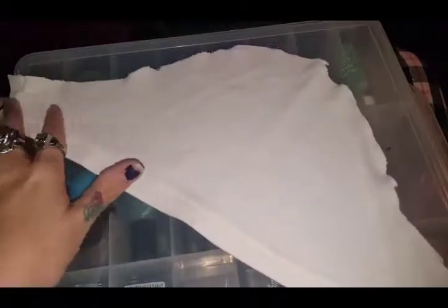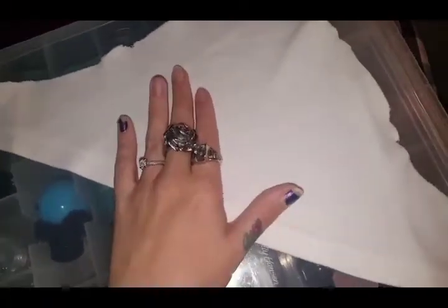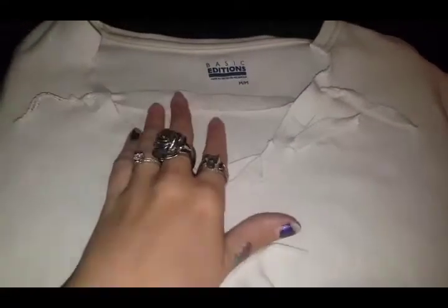Now we're going to take the cutoff sleeve and cut the seam part off where the shirt was sewn together, so we'll just be left with fabric. I am working on a nail polish case kit if you were wondering, because I don't have a proper place to be working since our house is really tiny, but it still works out great. After we have this part cut off, we don't need that.